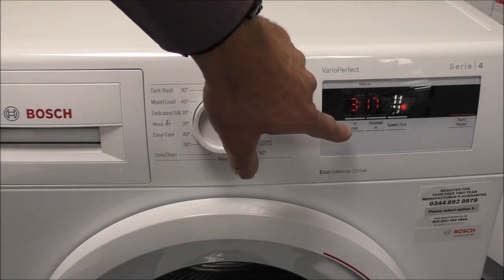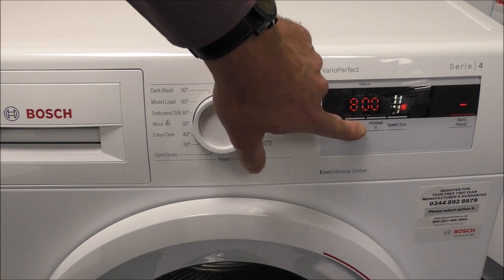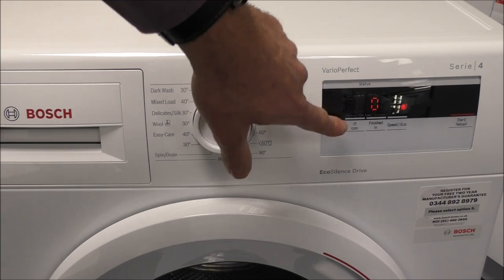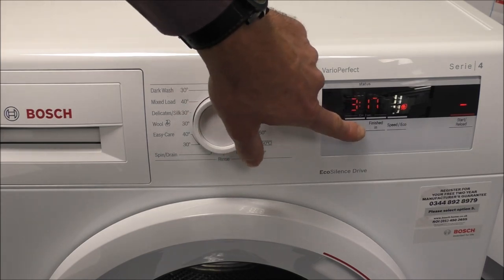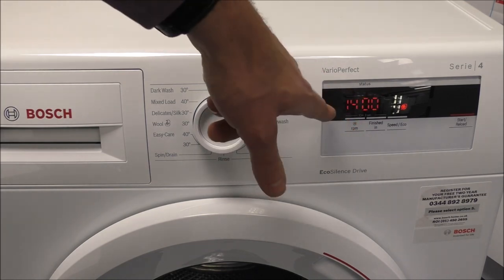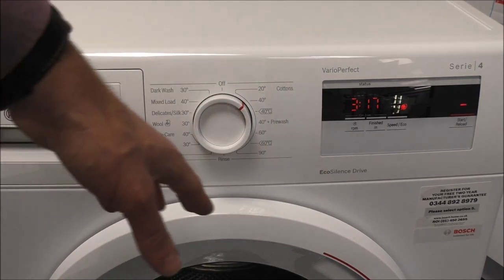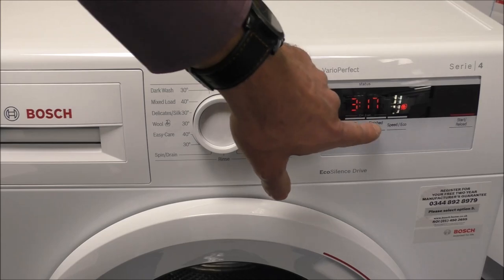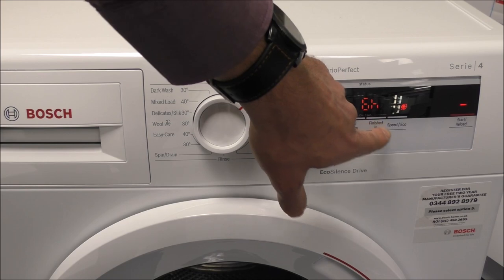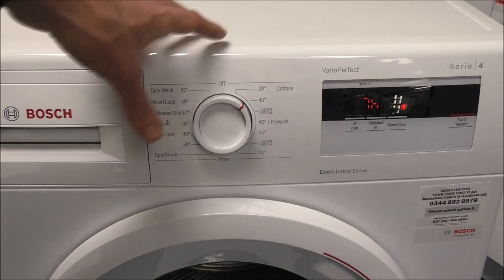Finally on the display, the other options you've got: first of all you can change the spin speed — it goes down in different increments and you can go down to a no spin option. The most common would be to leave it on the 1400 spin, especially if you're washing things like jeans or towels, as that way it does get a lot of the water out. Another very good option on here is the 'finished in' feature, which is basically a time delay. So if you select seven hours for example, that means the washing will actually finish in seven hours.